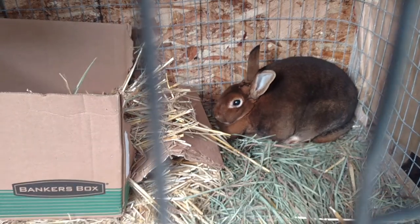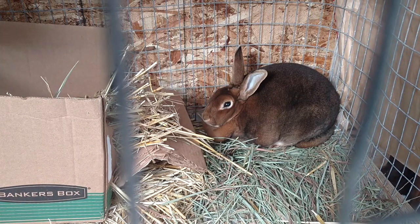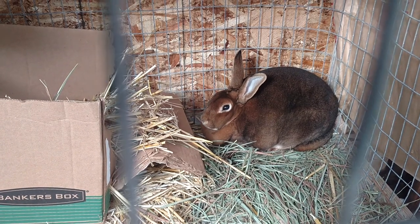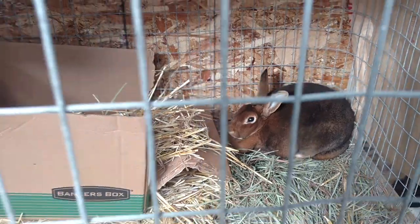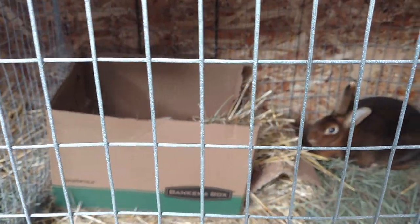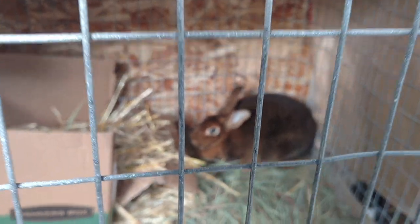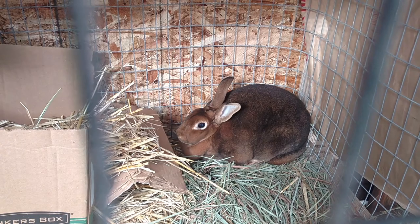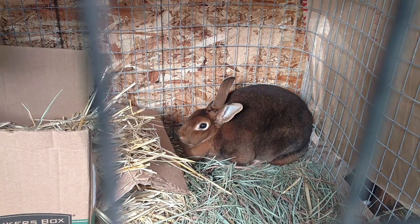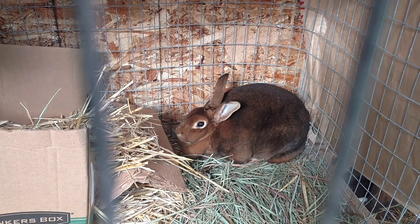So that's a quick update on my rabbits. I hope you guys are enjoying your day at whatever you're doing. Hope you like and subscribe, and I will try to get some more videos out more often — it's been a while. Take care, see ya.